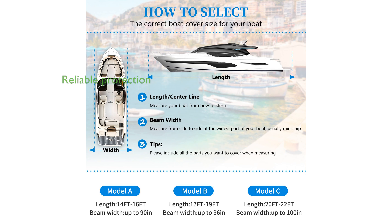Ideal for boat storage, mooring, and trailering, this boat cover provides a reliable solution to keep your boat protected and in great condition.